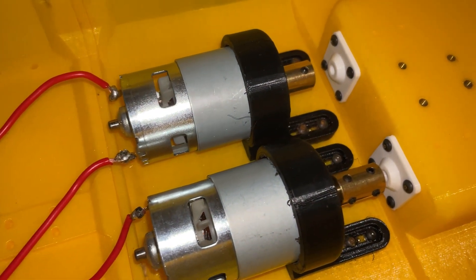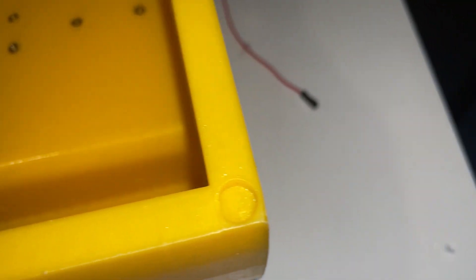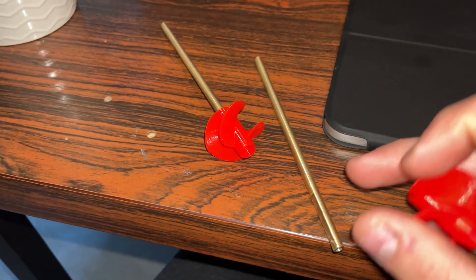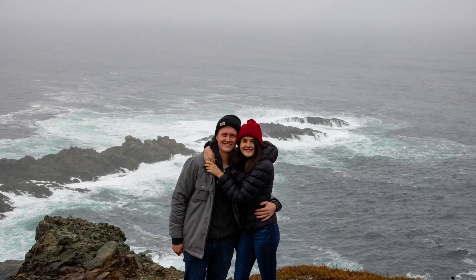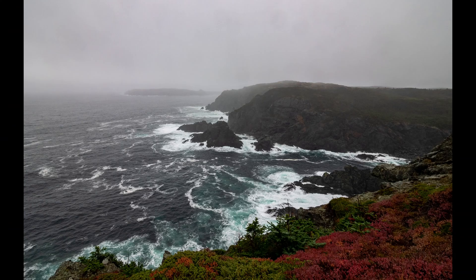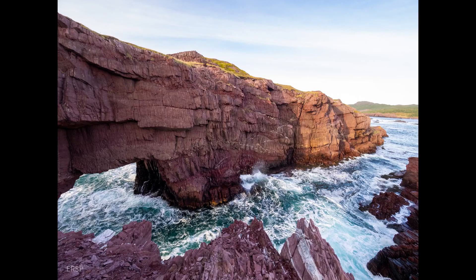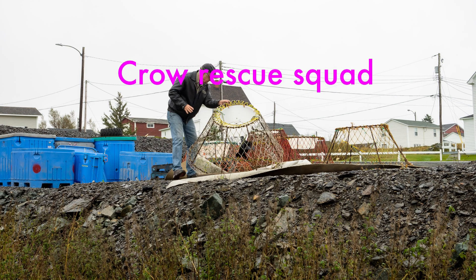I got excited and mounted the motors, then printed out some rudimentary impellers from another project I had made. But before I got a chance to test, my girlfriend and I shot off to Newfoundland to visit our grandparents, which was a really fun trip. As we were there among the beautiful scenery, I started to think about the process of designing impellers.